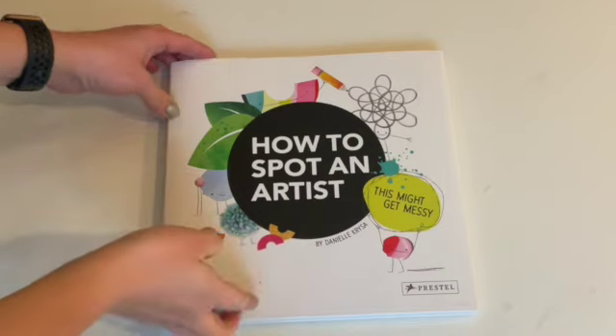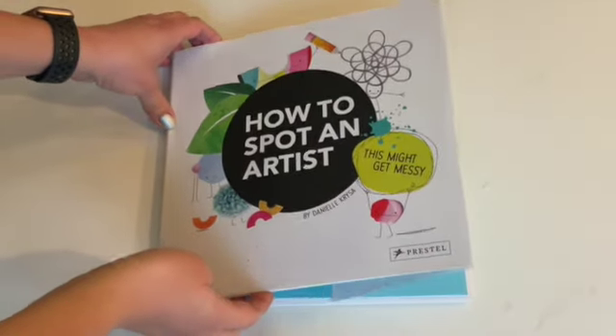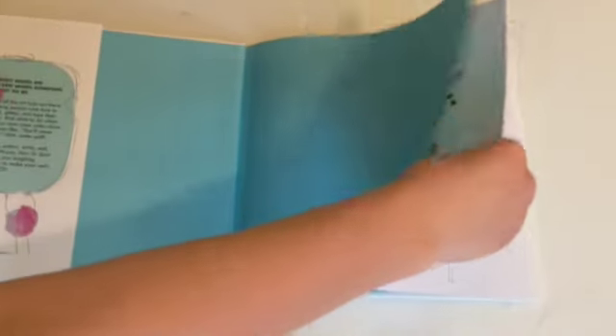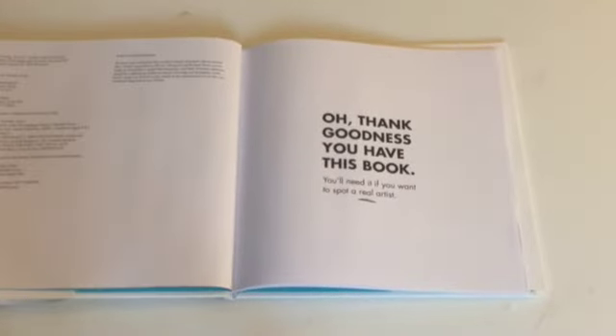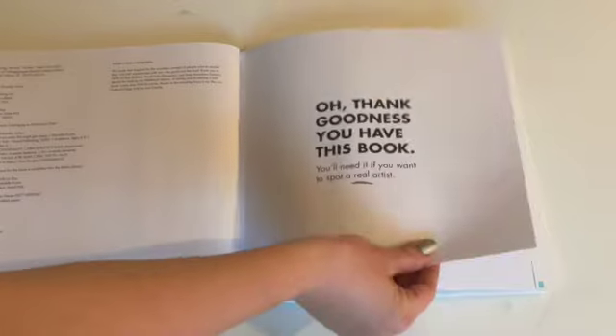Hello, artists. Mrs. Ingalls here. Today we are reading How to Spot an Artist by Danielle Kreisa. Oh, thank goodness you have this book. You'll need it if you want to spot a real artist.